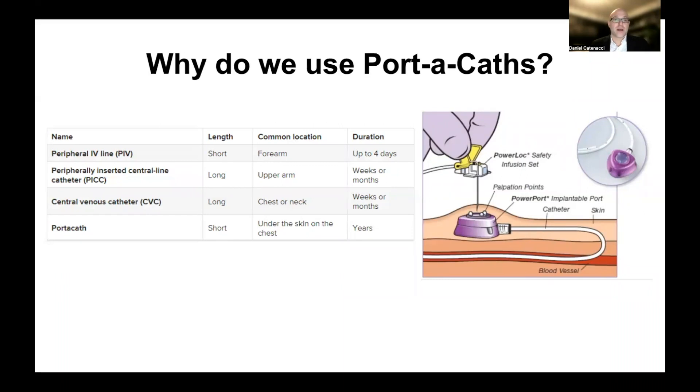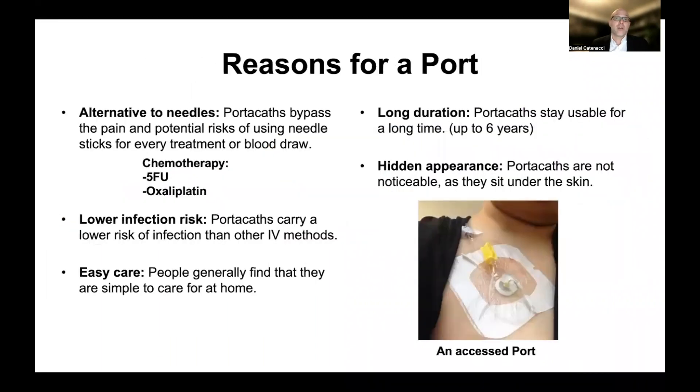These are not used for our intentions when we're doing treatment, because a porticath is much more convenient because it's up in the chest, it's not affecting your arm, and so your daily activities are not affected. The other advantage is that once placed, they can last there for several years — on the order of five to seven years. So the reasons are convenience and an alternative to having a peripheral IV placed and removed every time you need to get a blood draw or treatment.